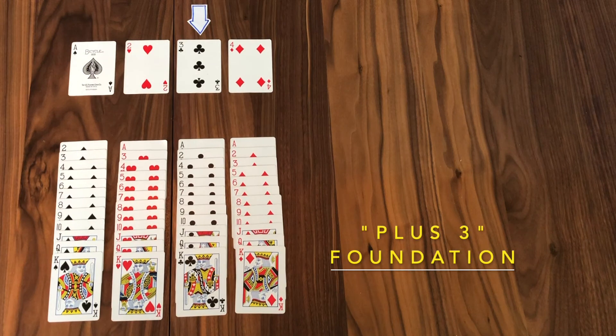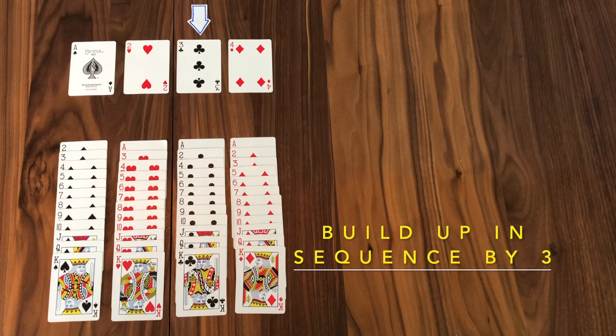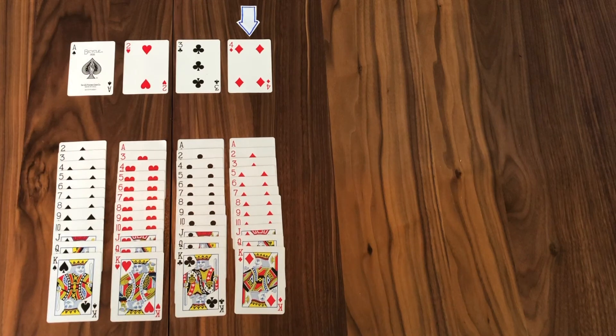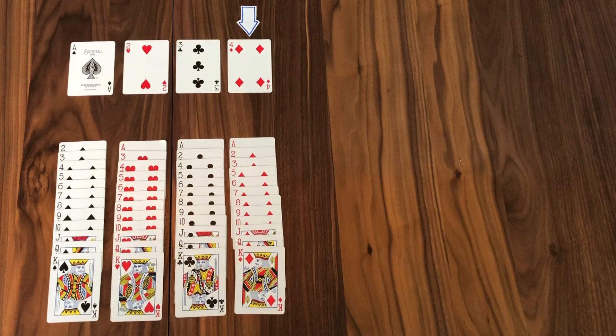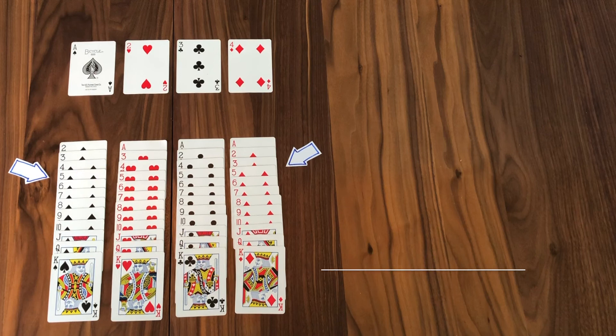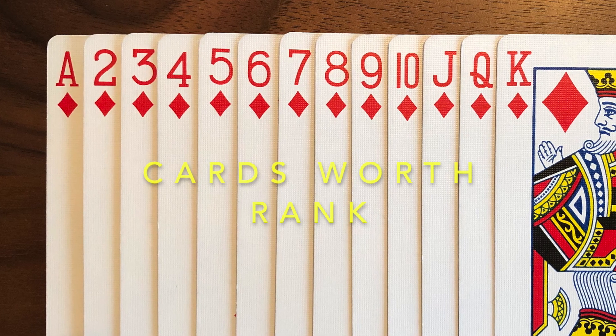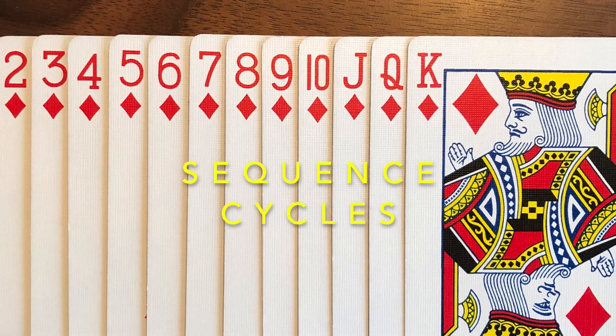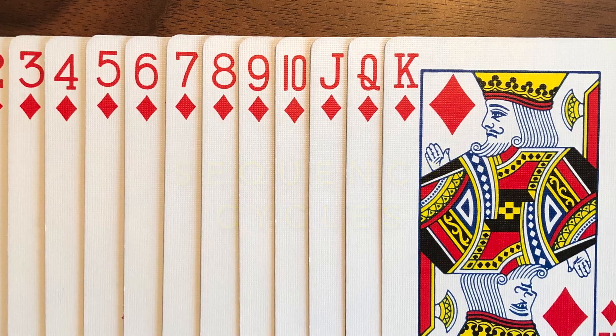Here's your plus three foundation, and we will build up on that foundation in increments of three. So after the three is the six and the nine and the twelve — and the twelfth card is the queen. Here is your plus four foundation, and you will build up in sequence of four: the four, the eight, the twelve which is the queen, and then around the horn back to the three, and so on. All cards in this game are worth their rank. Ace is one, seven is seven, but jack is eleven, queen is twelve, king is thirteen. After the king in sequence, go back to the ace and complete the cycle.